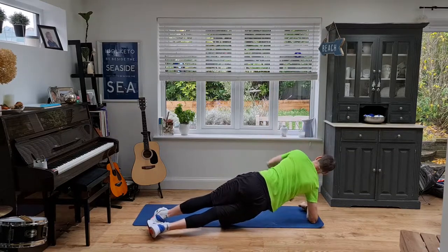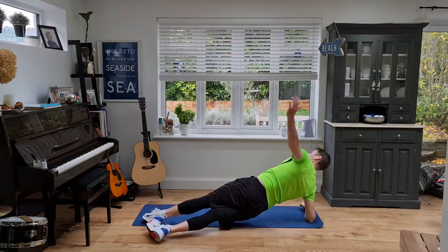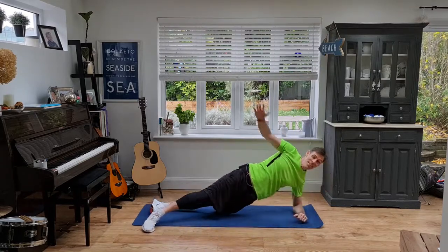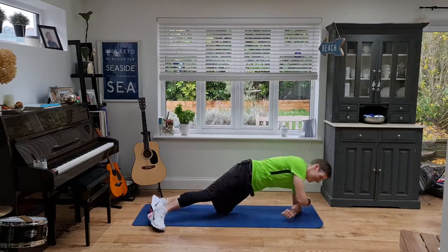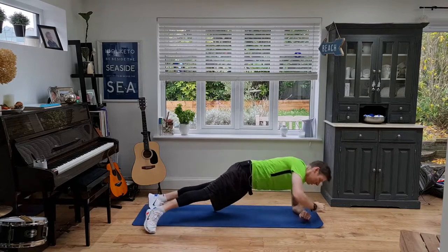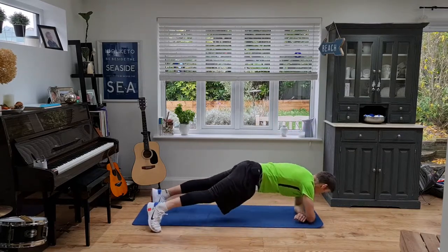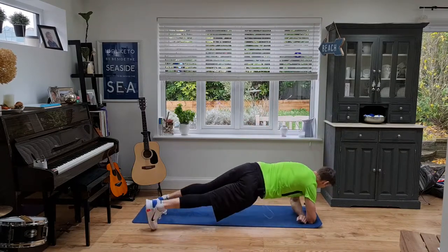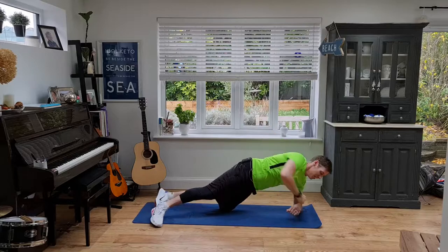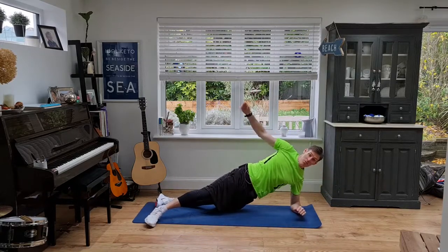Turn the body, open up the chest. Not too difficult, right? Hold it there if you need to have a little rest. Keep going. 10 seconds left — easy peasy. You can go slow or as fast as you like on that one.